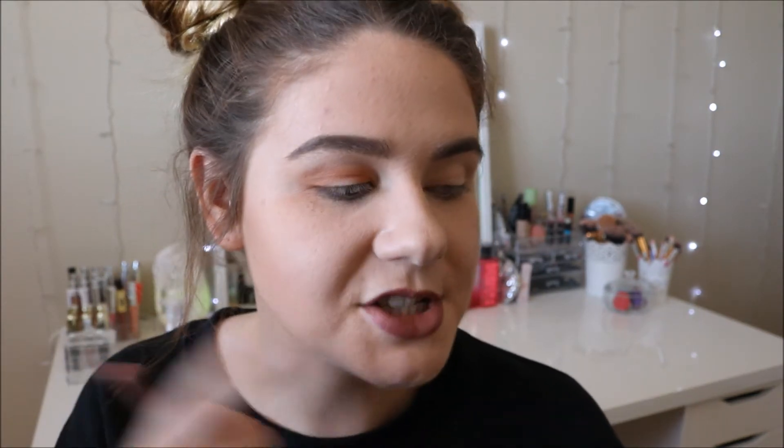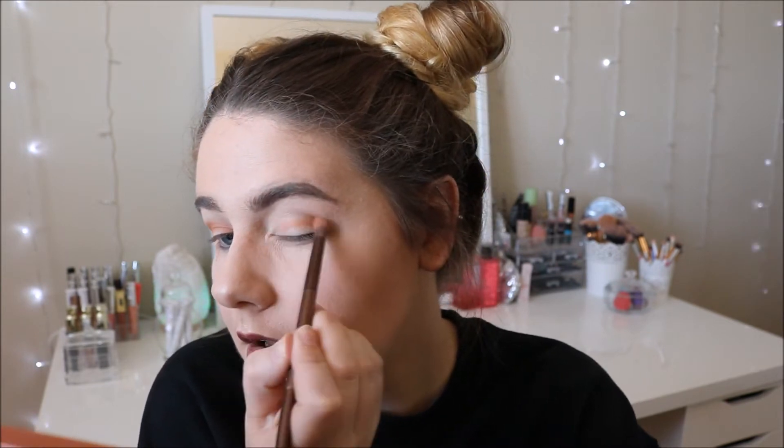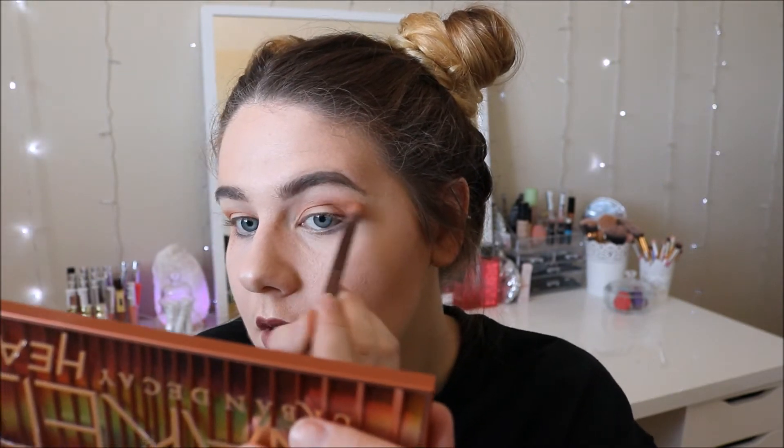I don't know if you can see, but I do have some fallout on my cheek. If that's something you really care about, I definitely noticed some fallout with that color. Okay, so that is what Sauce looks like in my crease — I really like this color, it's a really nice warm transition shade. When I did this eye, I tapped off my brush after dipping it in, and that definitely saved me from getting any fallout under my eye. Definitely just tap off your brush and you won't have to worry about getting a ton of fallout underneath your eyes.